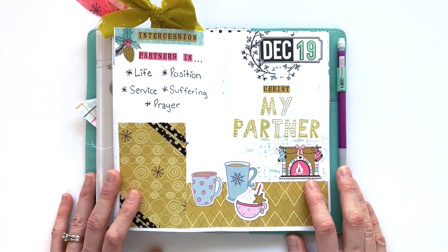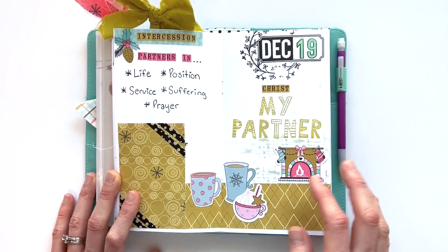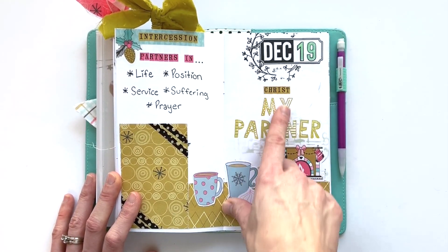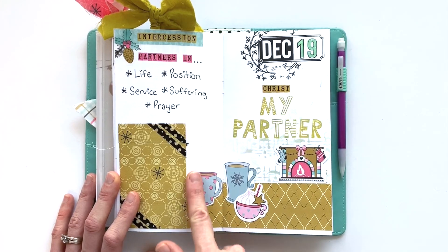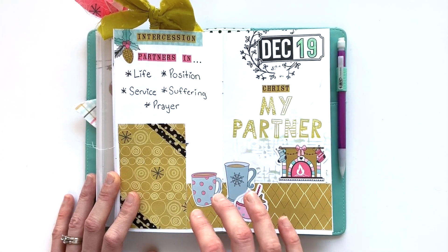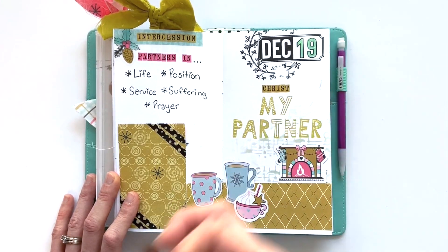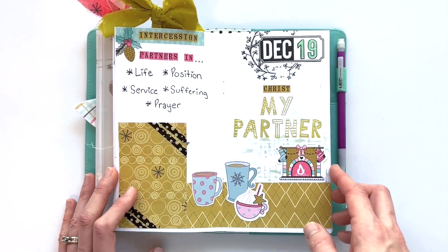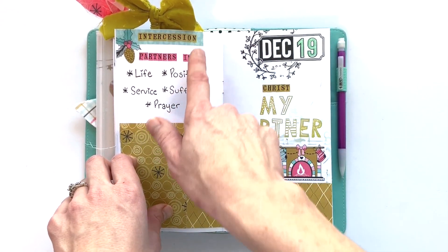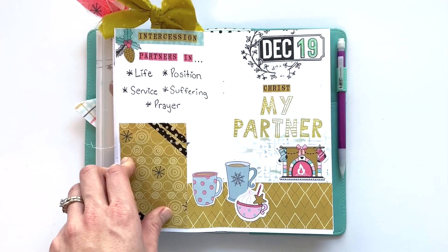Day nineteen was a super simple page on a really busy day for our family. So I had just some simple stamping with the title 'Christ is my partner,' and a gathering of different mugs down here. I thought it was a cool idea — like if someone's your partner, you're spending time with them, sitting down with a cup of hot cocoa or coffee. I liked thinking of all the ways that we are partners with Christ.